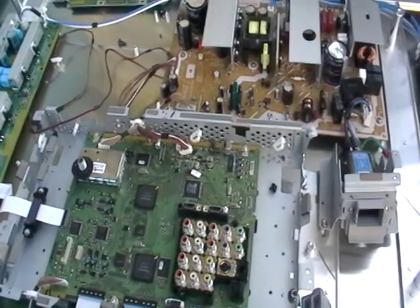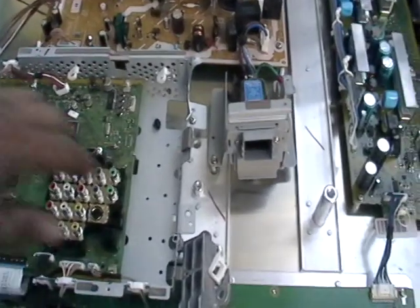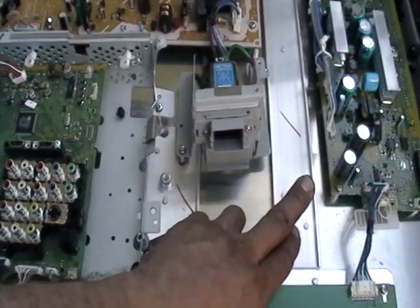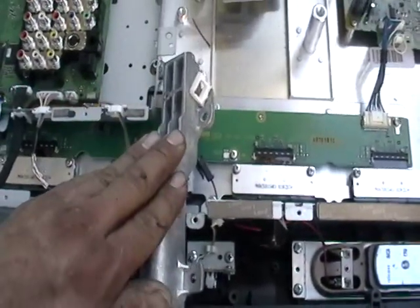Hey guys, it's Mike the Scrapper. I have here a flat screen TV and earlier I checked these little metal pieces here and this is actually aluminum. This is aluminum here. This is part of the stand. This is actually aluminum.